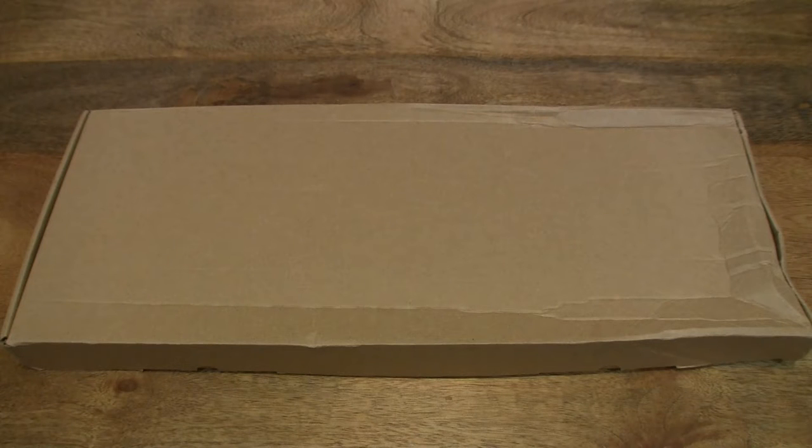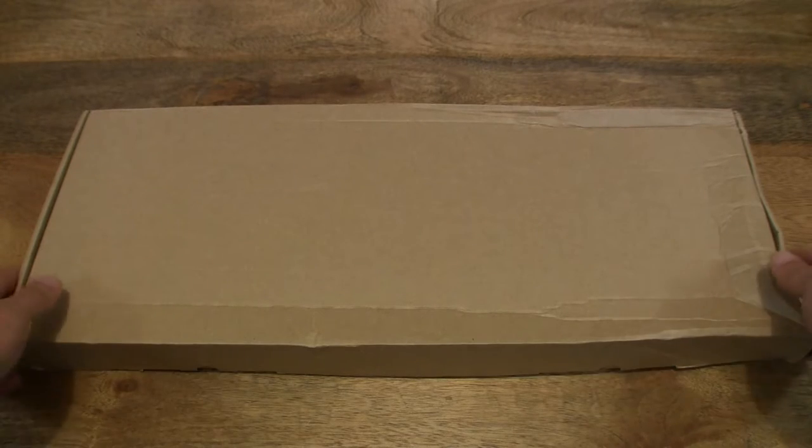Hello everybody! Today we're going to unbox the Memtech Gaming Keyboard, take a close-up look, plug it in and see it light up. So let's go ahead and open up the box.